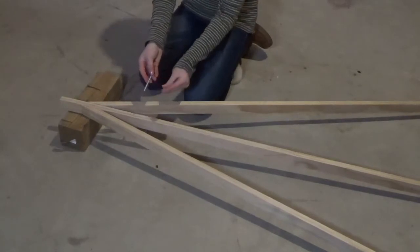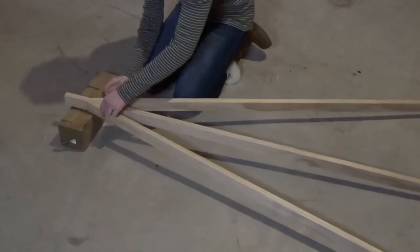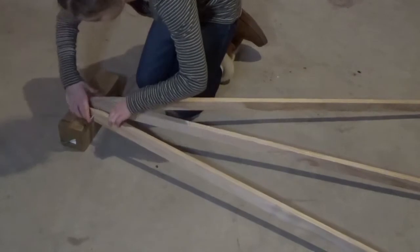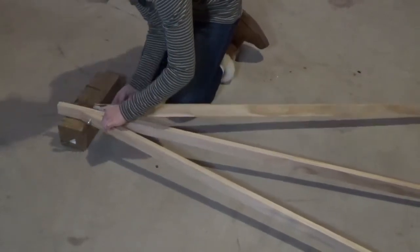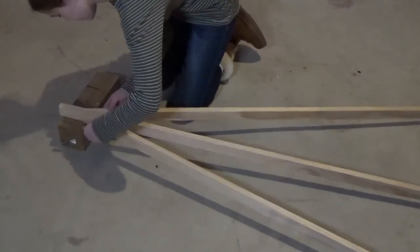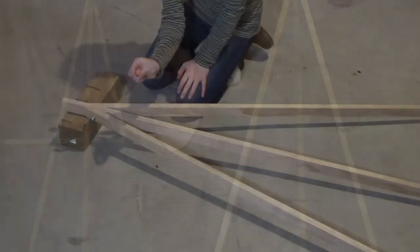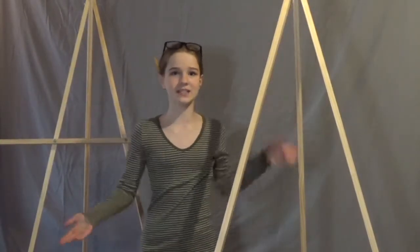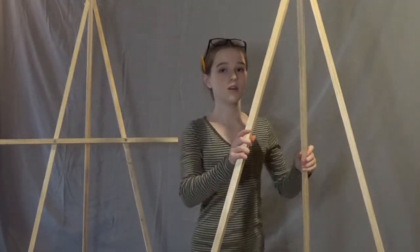Now I have a screw and a bolt. What you're going to do is simply put the screw through — you can do it however you think is best. I'm just going to screw this through, and after I will put this bolt on. Once you have put the screw and the bolt through, it's now starting to look more like an easel, and this part should be swinging open and close.